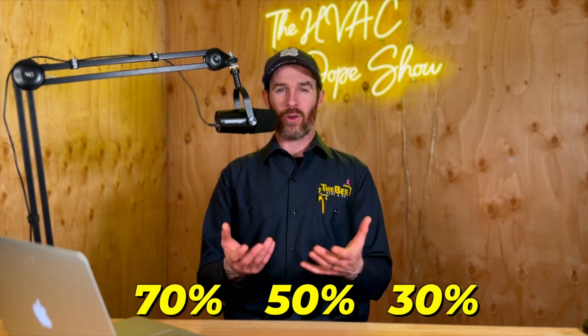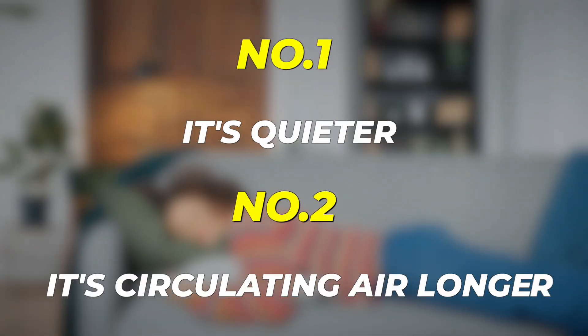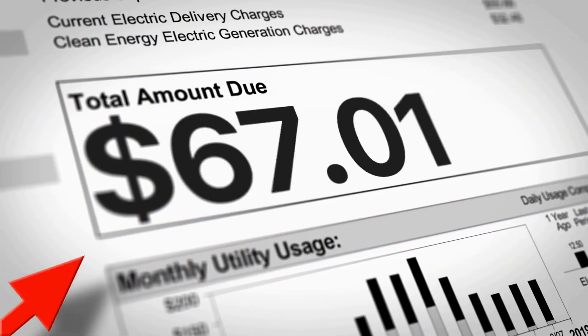As a result, they run at maybe 30%, 50%, or 70% capacity, and they almost never run at 100% capacity because they're always trying to satisfy that set temperature. They're smart enough to know that once they're at 95% capacity, if they sense that the thermostat inside is coming down at an effective rate, they'll maximize their efficiency and ramp back down. They might be two degrees away from the set point but know they're going to hit the temperature, so they'll back off to 70% capacity. You get a much more comfortable home — it's quieter, it's circulating air longer, and you get more even temperature distribution. If you can afford an inverter, they're definitely going to be more comfortable.